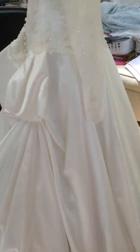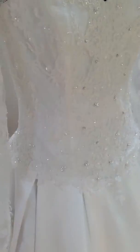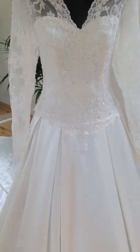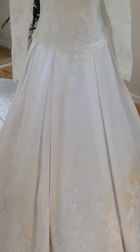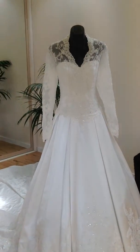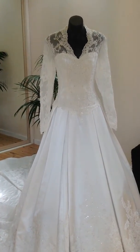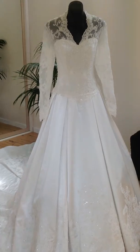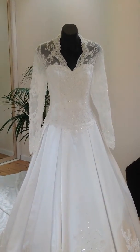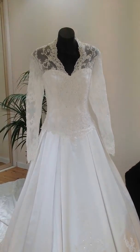You could either wear this with a hoop or without. To be honest, I don't have a hoop underneath it — it's got a little bit of netting but I've kind of stuck some pillows there just to give it a bit of puff. But you could either go quite simple with it or put a nice big hoop underneath it — it's completely up to you. We'll finish there and I'll turn around and give you a good view of the back.